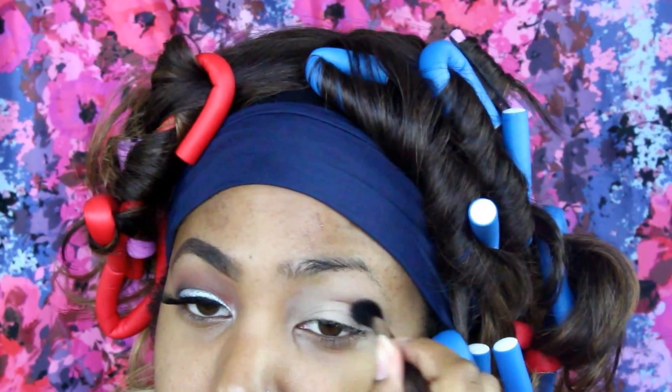I'm starting off with my Soap and Glory lip plumper so my lips can look really luscious. Then I'm using the Soft Ochre Paint Pot just to prime my eye, and don't forget to set this with a bone eyeshadow as well.